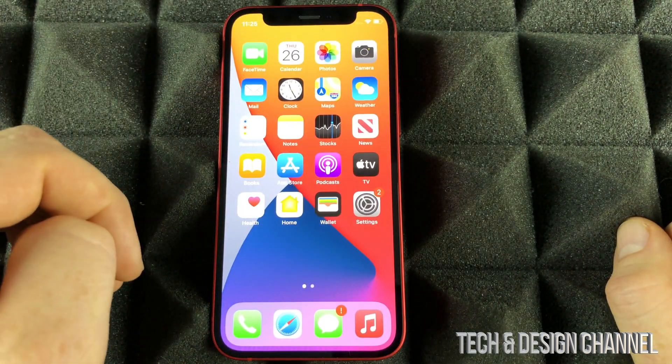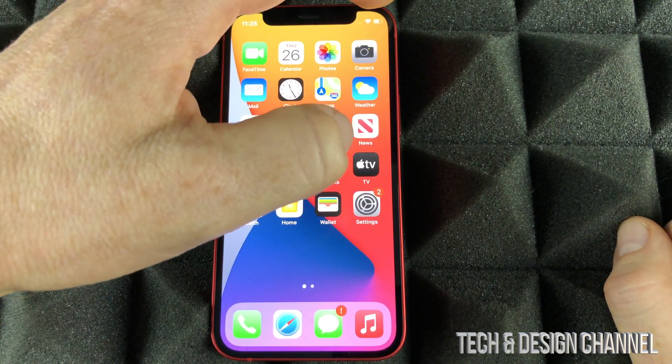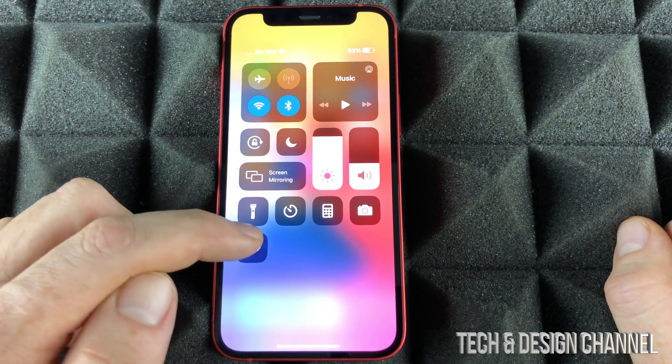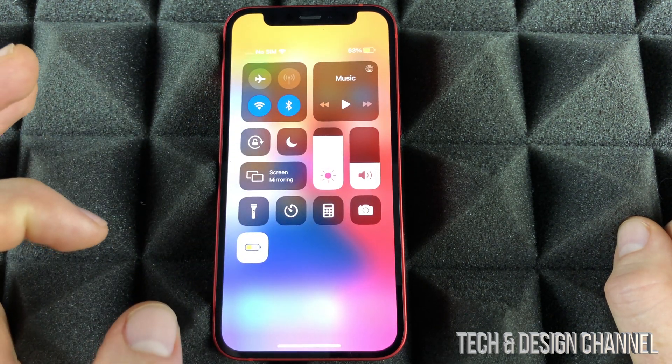Let me just minimize this for now — keep in mind I said minimize, we didn't fully close it. On the top right hand corner we're going to slide down. Right now we can see this — I just added this and I can turn on my low power mode. And there we go.